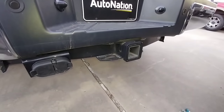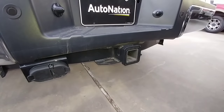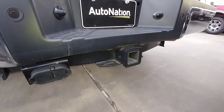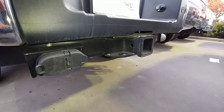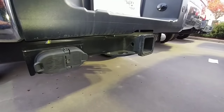On an F-350 Dually, your conventional towing hitch rating is going to be much greater — generally between about 17,000 and 19,000 pounds on a 2016 model, and up to 21,000 pounds on a 2017 model. Whereas on an F-350 single rear-wheel, you're generally going to be between about 13,000 and 15,000 pounds conventional towing, sometimes less.